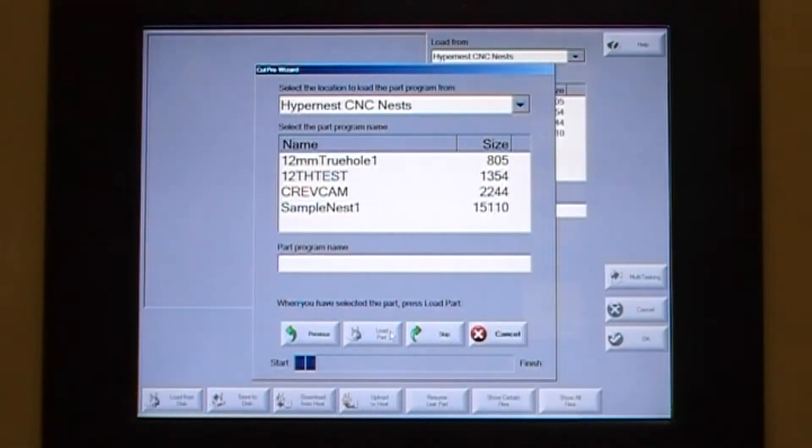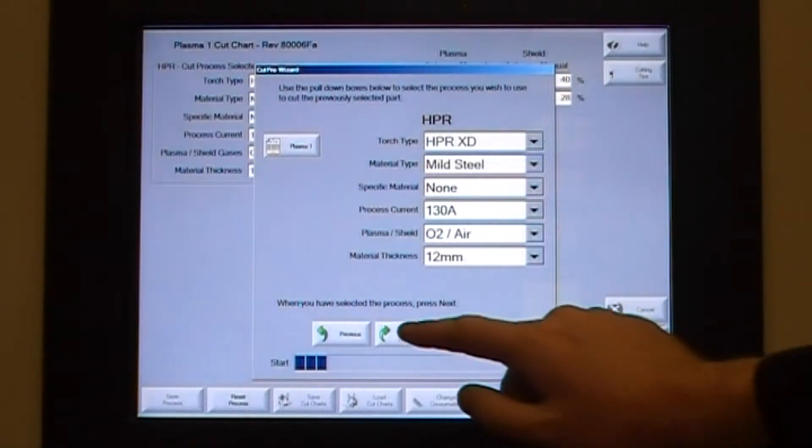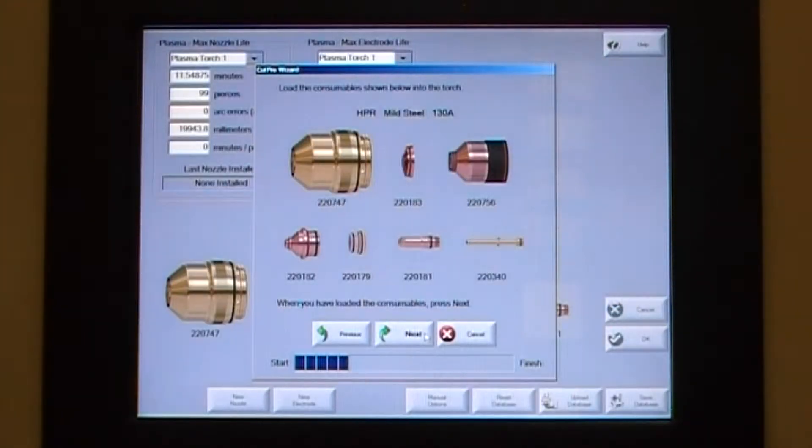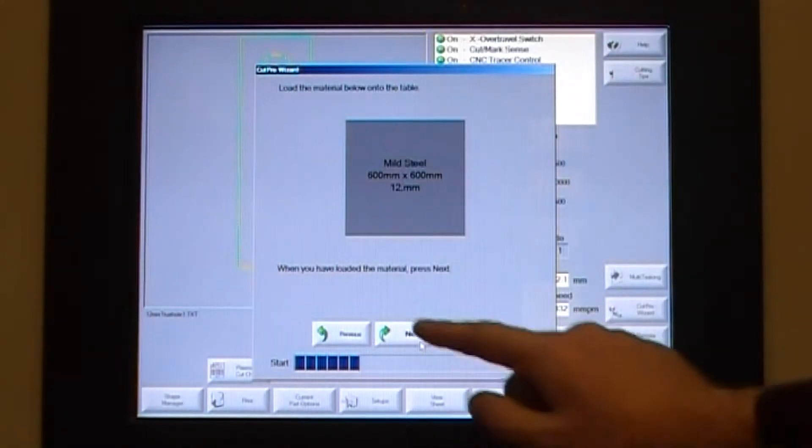Select the program. Select the material, the amps, the gases and the thickness. Check that the consumables are correct.